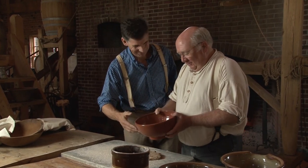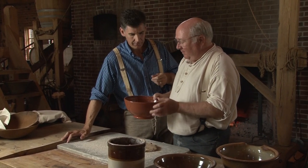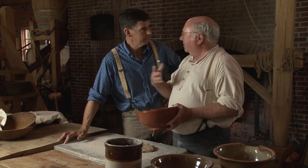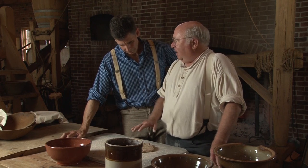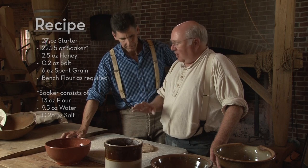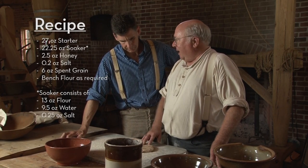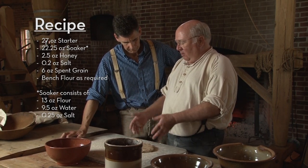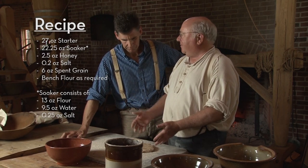We have here some spent grain — this is barley. We've actually added some honey and a little bit of salt to this because it's part of the bread dough recipe. Then we're going to make the dough from a sourdough recipe; it's 100% whole wheat. As a result of that, we use a two-part process for making the dough. This part here is a soaker — just whole wheat flour, water, and a little bit of salt — and it's been soaking since probably yesterday afternoon. That helps the flour absorb the water, since whole wheat doesn't absorb quite as readily as white flour does.